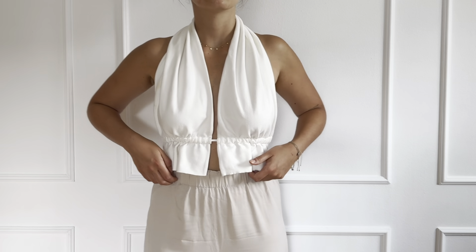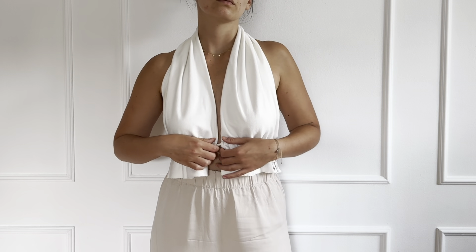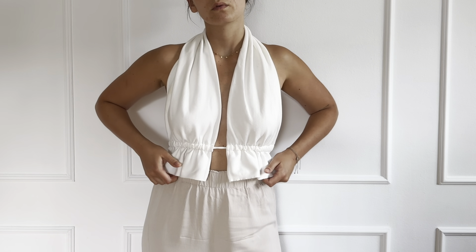Hello everyone and welcome to the Sew It Yourself pattern channel. In this video I will show you how to sew the Brook top.